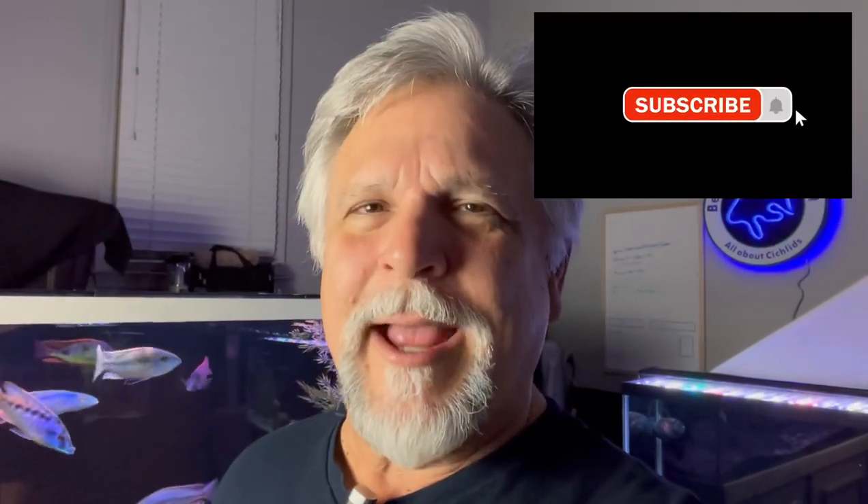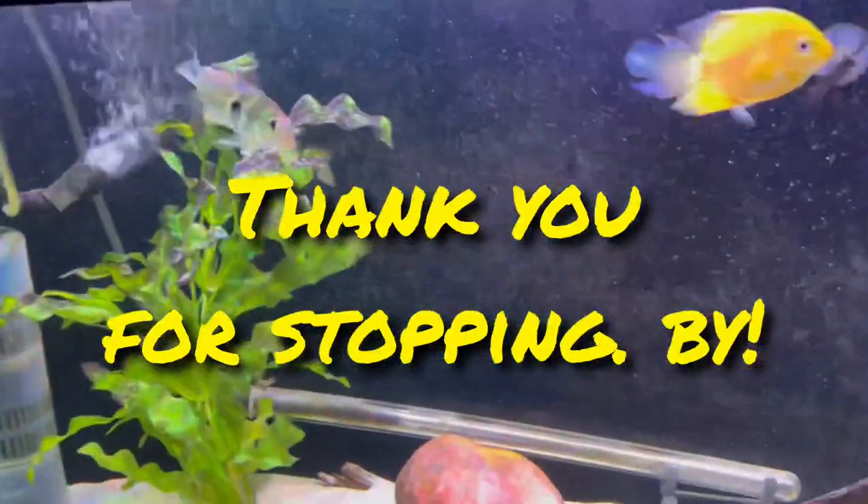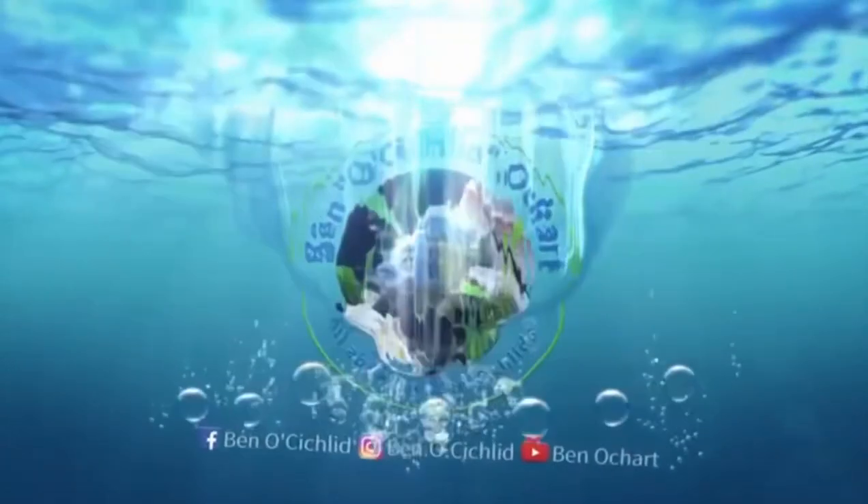Thank you so much for tuning in. I hope to see you on Saturday for the Cichlids and Coffee live stream. If you like the content of this channel and this video, be sure to hit the subscribe button if you haven't already, the notification bell, and thumbs up — that keeps the channel growing and keeps YouTube encouraging other fish keepers to come visit. Thank you, my friends, and I look forward to seeing you at the next one. Bye-bye.